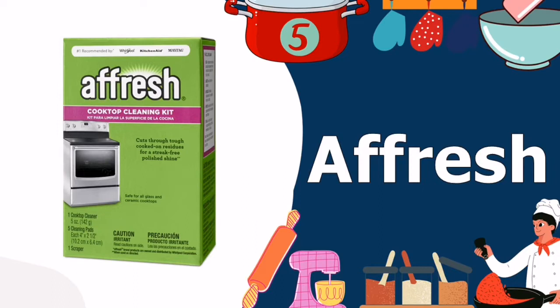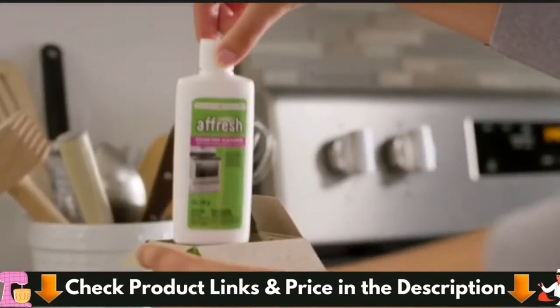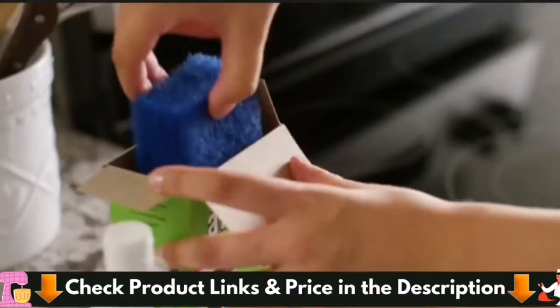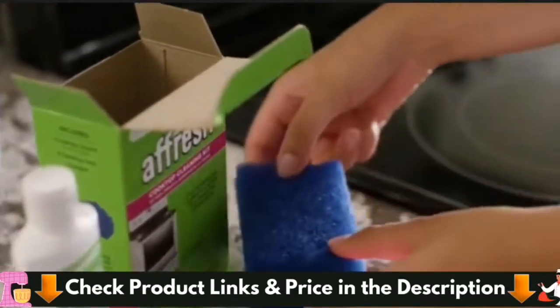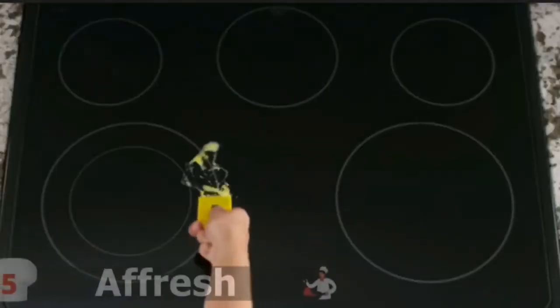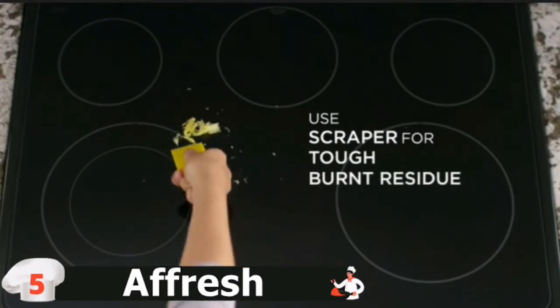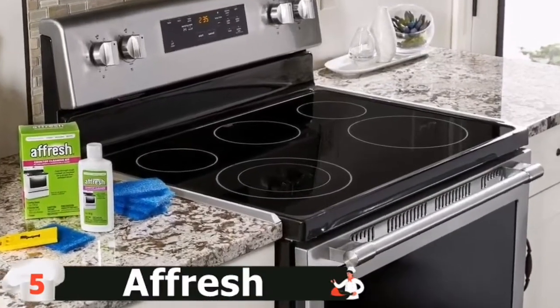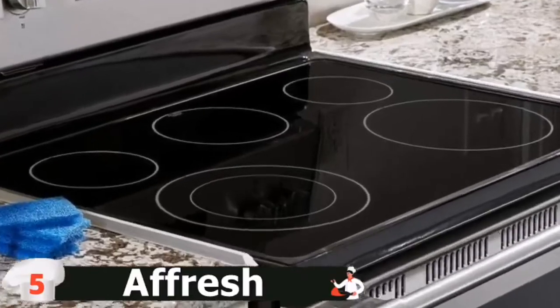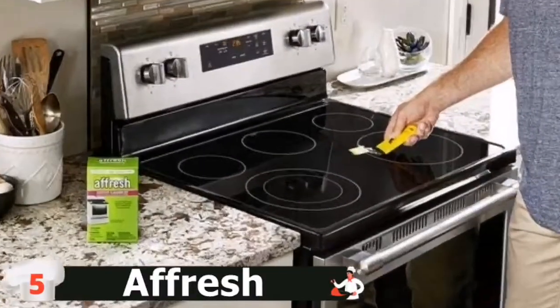Last in this list is the A Fresh Cooktop Cleaning Kit. The A Fresh Cooktop Cleaning Kit is a reliable polish for your ceramic cooktop. This kit comes with the cleaning polish, five scrubbing pads, and a razor blade. Simply scrape off the excess residue using the scrubbing pad, apply the polish directly to the stovetop, and scrub thoroughly. The kit includes a scraper and scrub pad that remove buildup and cooked-on spills without scratching or harming your cooktop surfaces. It features a non-abrasive cleaner that is safe for all glass and ceramic cooktops.